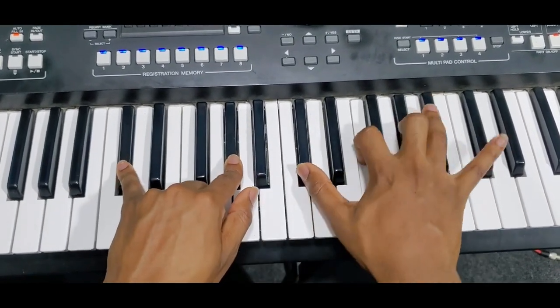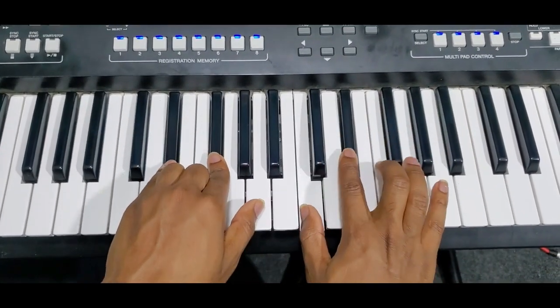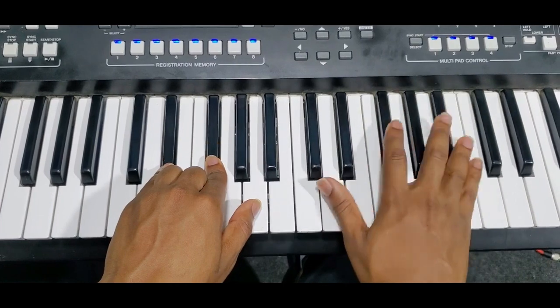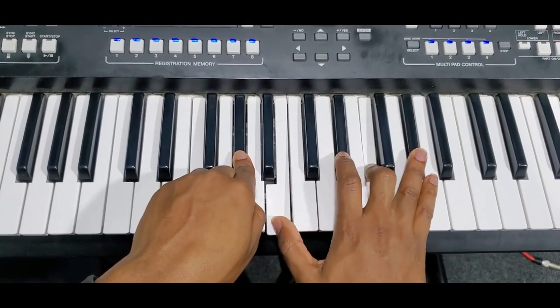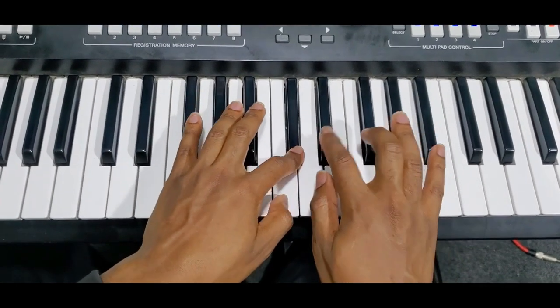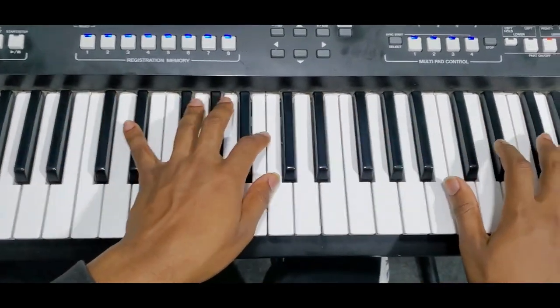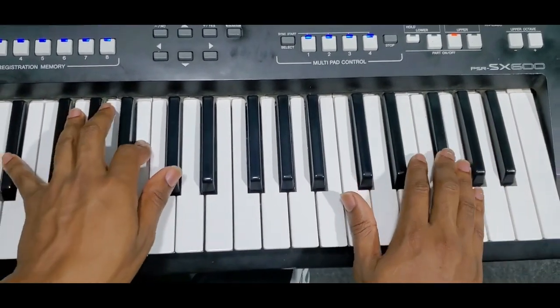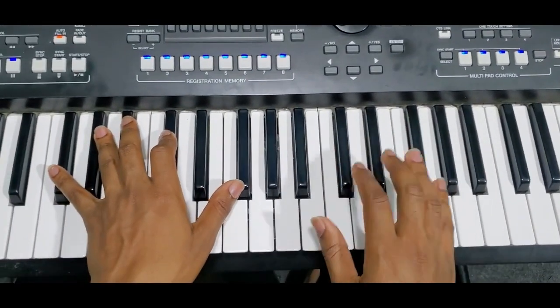The 5th, 5th octave, then you do this. You finish. Then you can do the turnaround. Then you finish like this.